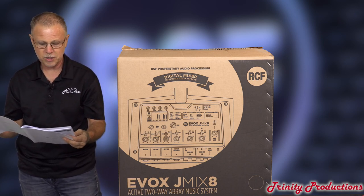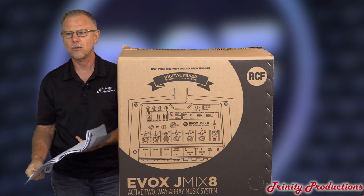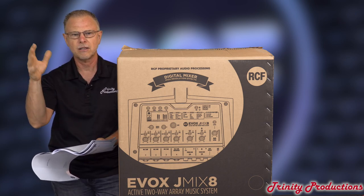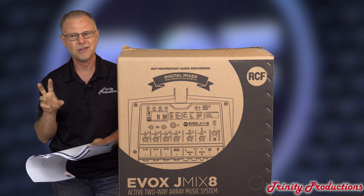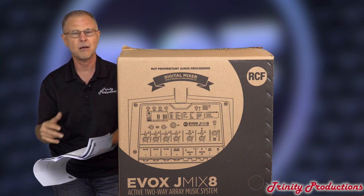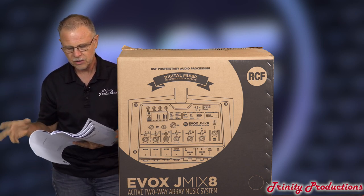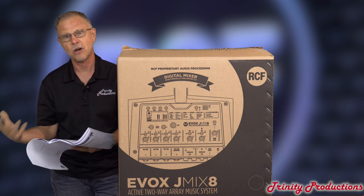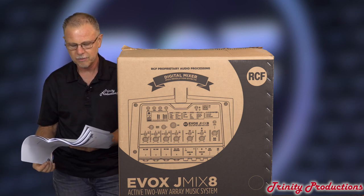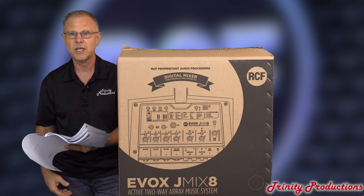The J-Mix frequency response is 40 to 20,000 Hz. One of the things we get a lot of calls about with the Evox series is that the low frequency box is not truly a subwoofer — it is a low frequency driver that also kind of doubles as a sub, but it is not a true subwoofer. You can always augment with another subwoofer to really get that low end. Max SPL on the unit is 128 dB, so it is pretty powerful.